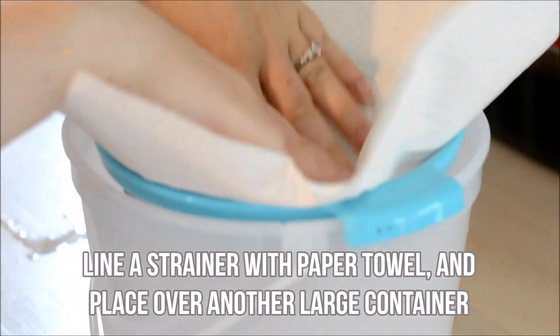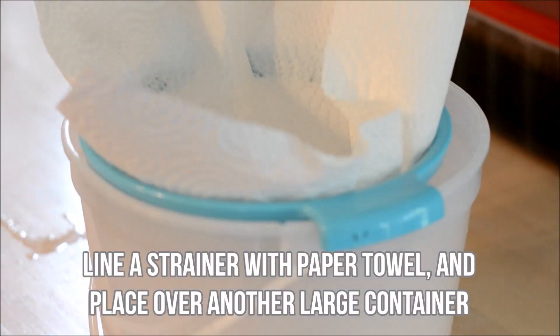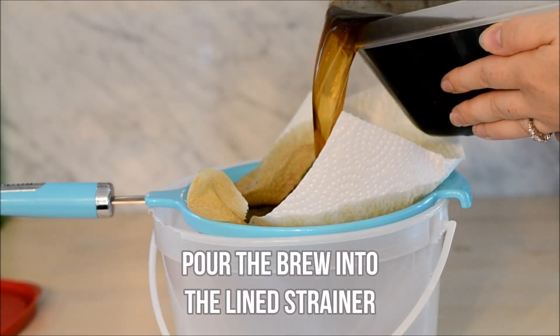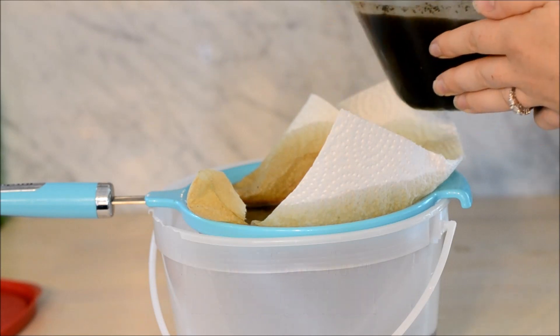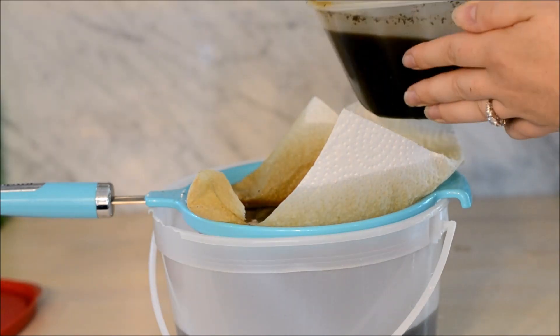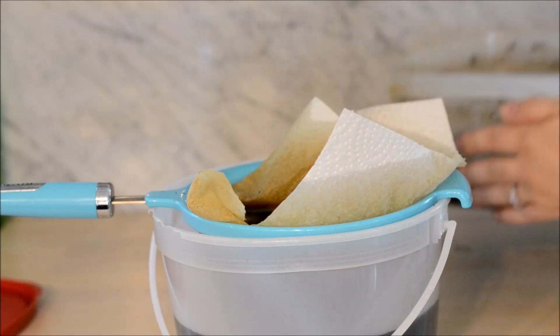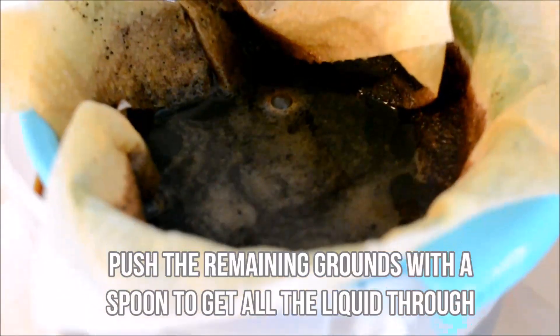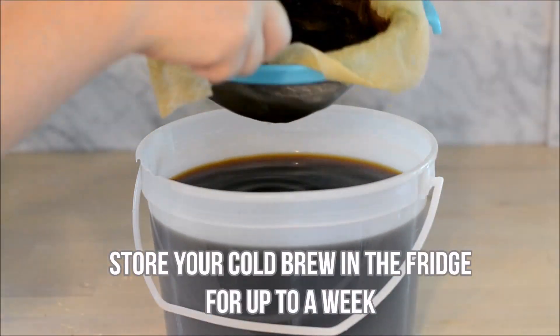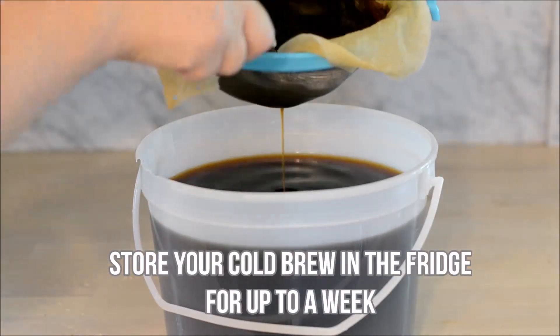Line the strainer with paper towel and place over another large container, then pour the brew into the lined strainer. Pour nice and slow so you don't make a giant mess. Then push the remaining grounds with a spoon to get all of that tasty liquid through. You can store your cold brew in your fridge for up to a week.